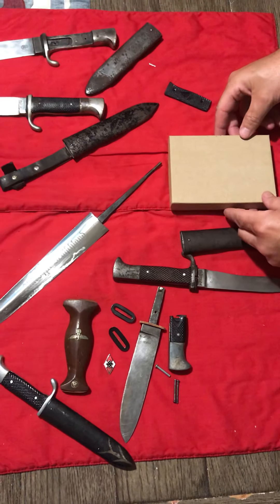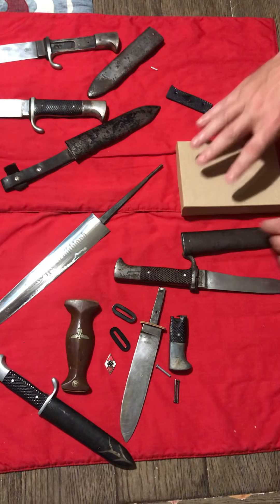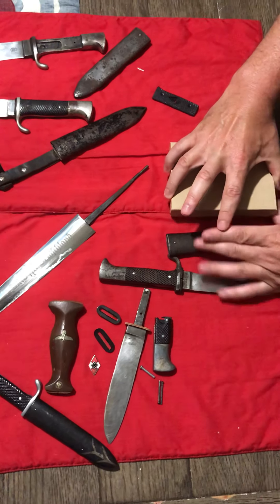Hey guys, Matt Gibbs here. I just want to take a few minutes to show you something.